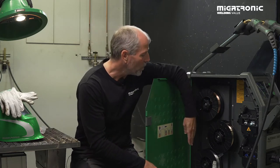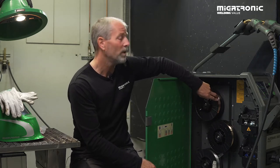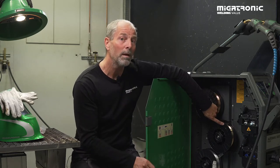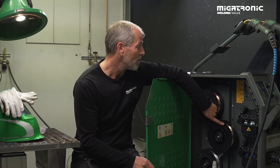We have aluminum on the bottom, MIG brazing in the center, and on top we have mild steel. For MIG brazing I prefer one millimeter wire — it's a CuSi wire, which means copper and silicon, three percent silicon.